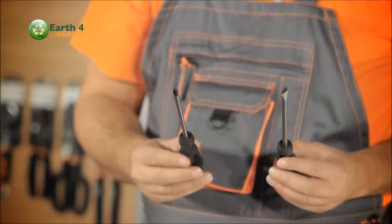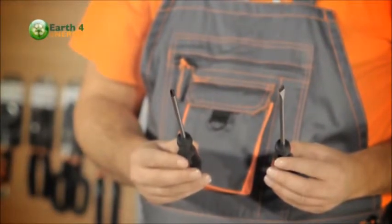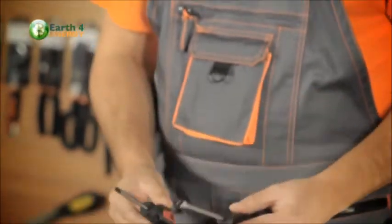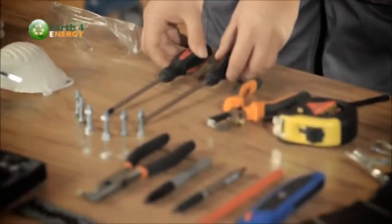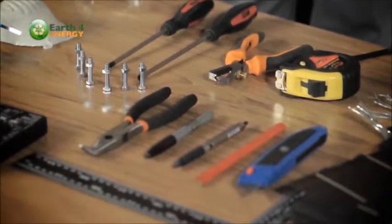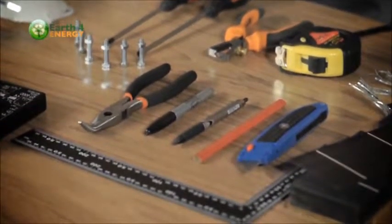You might not even need to use the flathead, but it's a good idea to have one on hand just in case. You'll also need fine point needle nose pliers, which are good for crimping the tab wire. Also, some useful tools are a pencil or a marker.